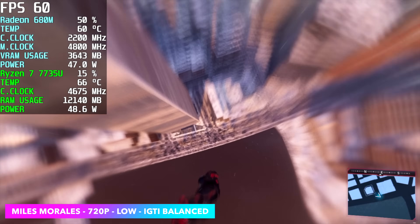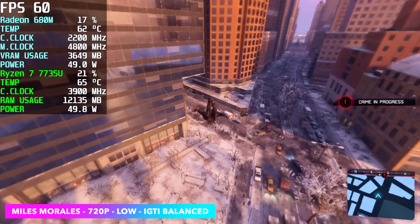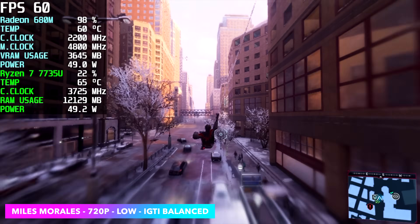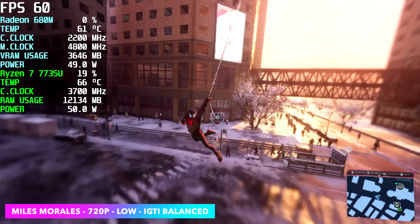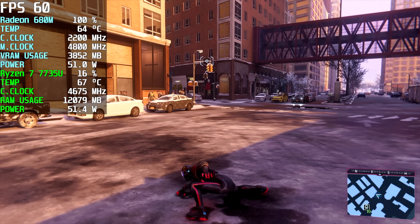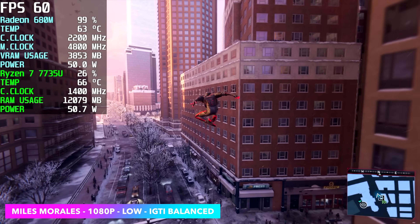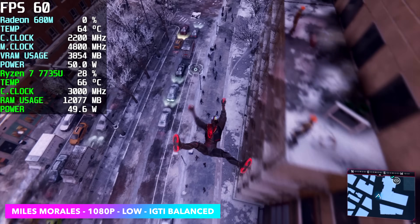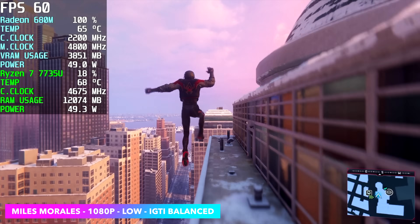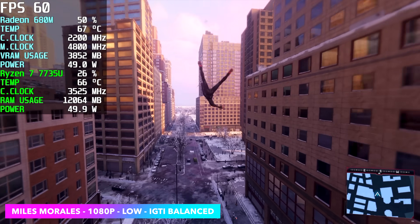First up we've got Spider-Man Miles Morales at 720p low settings with the built-in IGTI scaler set to balance. With VSync on we get a nice stable frame rate and we can run this game at 60. But I really wanted to see if we could take this up to 1080p. With VSync off we're getting an average of around 74 FPS, so hopefully we can go up to 1080. It's definitely trying its hardest to keep it locked at 60. When it comes to these 7000 series powered mini PCs this is some of the best performance I've seen — and it's using a U variant versus the HS variants which run at higher wattage. The power profiles ASRock has programmed in the BIOS just work out a little better than others we've tested.